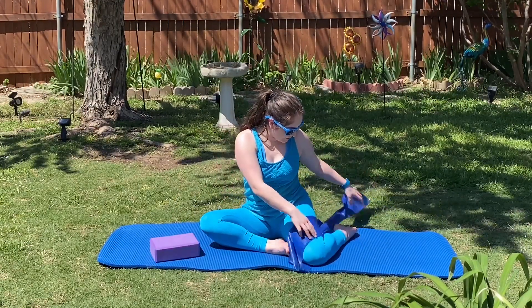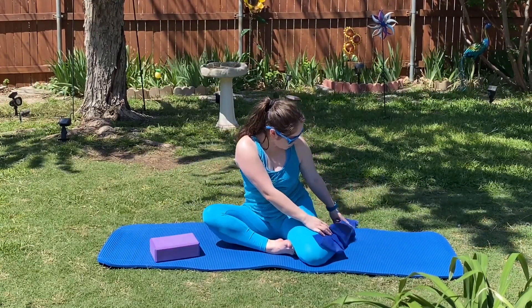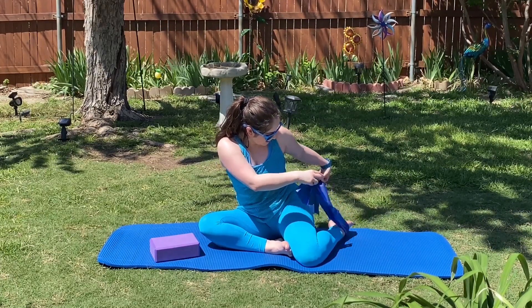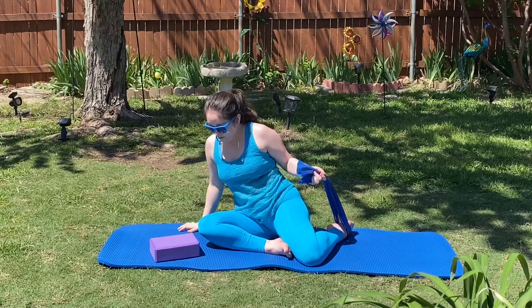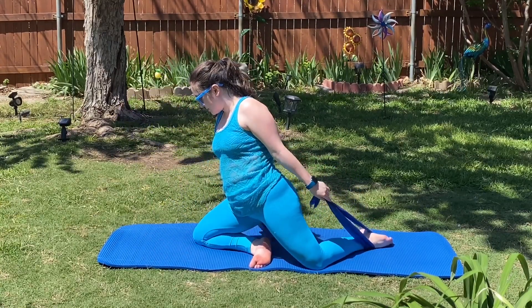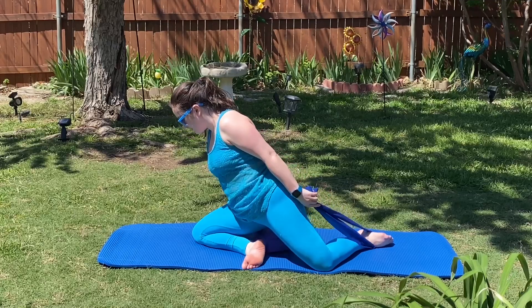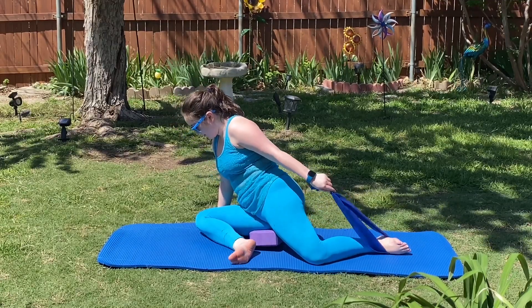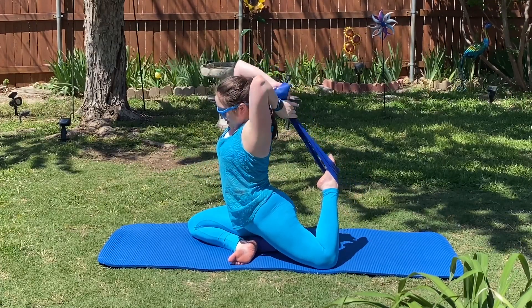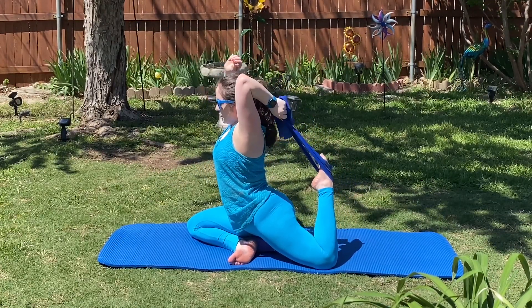Go ahead and begin by grabbing that resistance band and looping it around your left foot in the back. We're going to come into a pigeon pose — grab that yoga block and place it underneath your right glute. Bring your right foot out in front and now we're going to lift up our back left leg.